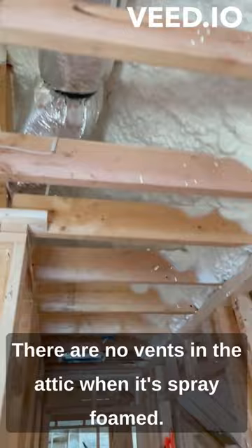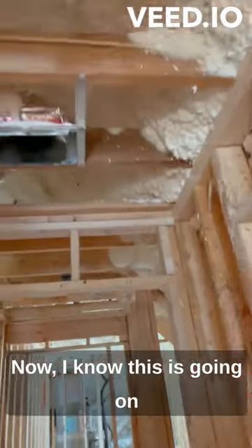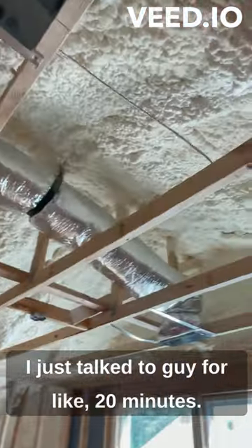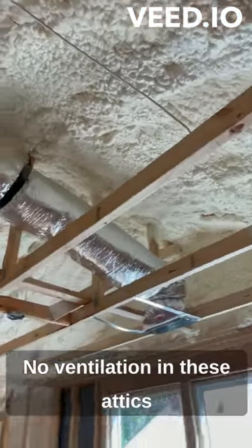One thing that blew my mind — they cover the attic vents. There are no vents in the attic when it's spray foamed. I know this is going on YouTube and everyone's an expert, but I just talked to the contractor for about 20 minutes: no ventilation in these attics because it seals so well.